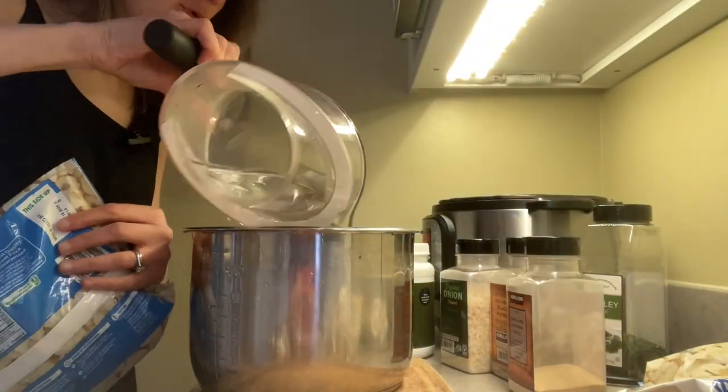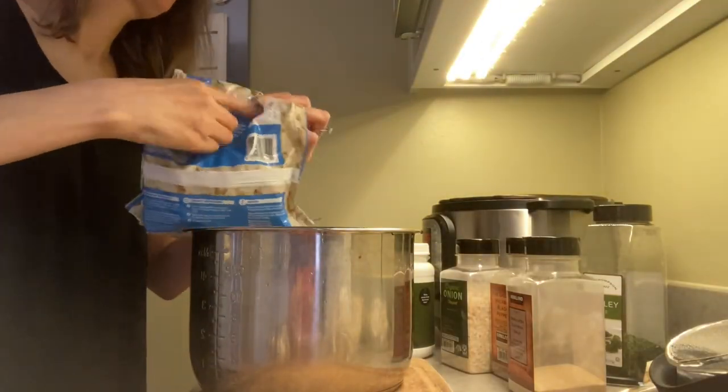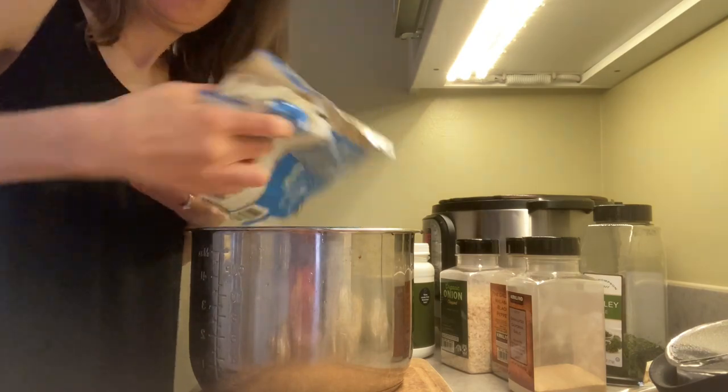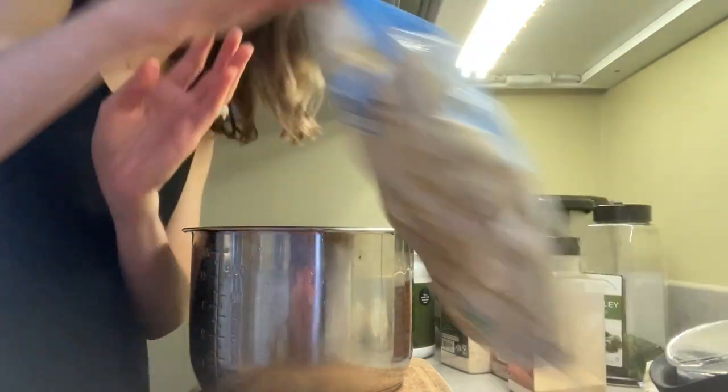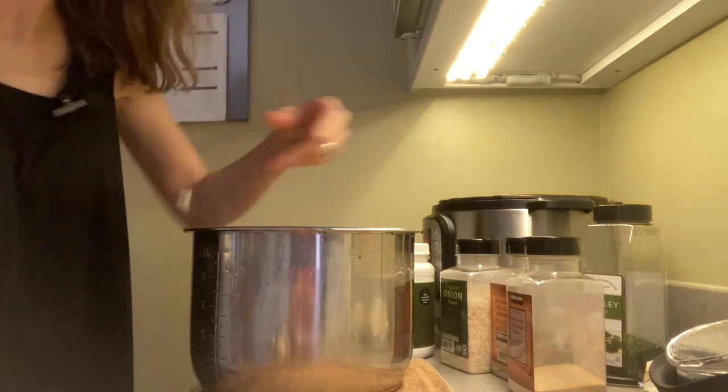We're just going to pour in our one and a half cups of water and then dump all four bags of cauliflower into the pot.